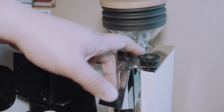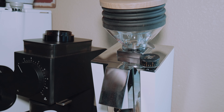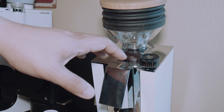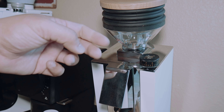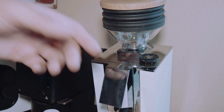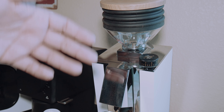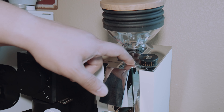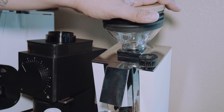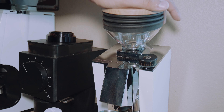Besides that, the adjustment knob itself feels good. I haven't had the issue where people say it doesn't give full resistance. Would I like to see Eureka create a wheel with a numbered turn system — something that tells you how many turns you've gone so you can always return to your original setting? Absolutely. I'd love a little carved number notch turning with the dial, so if you wanted to switch to pour-over you could always dial back in your espresso setting.